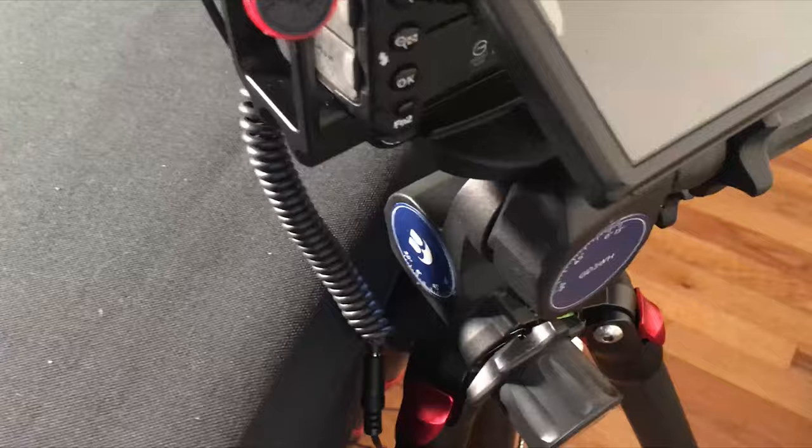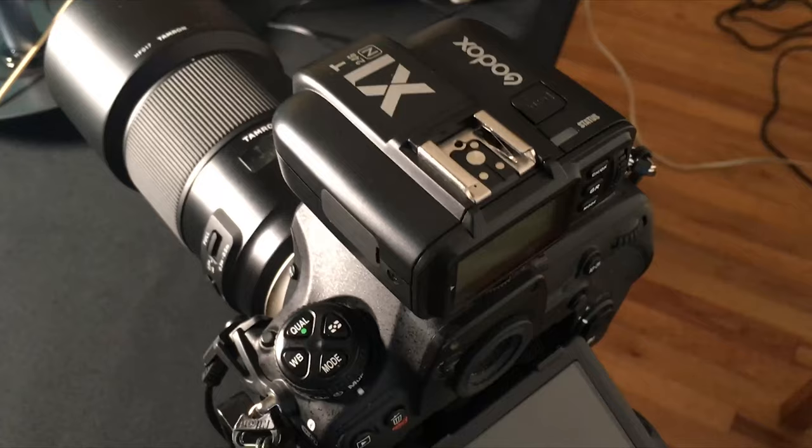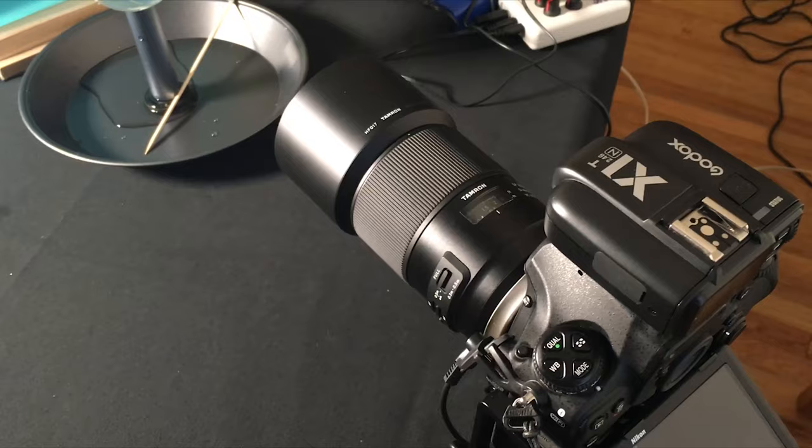On top of the camera I have got one of those Godox X1 triggers for my speedlights. I just use these inexpensive Godox speedlights, and this setup — you can do it with one, two, three, five, as many speedlights as you want. But for simplicity today, I'm going to do it with just the one.